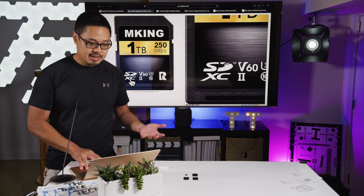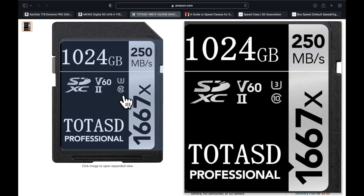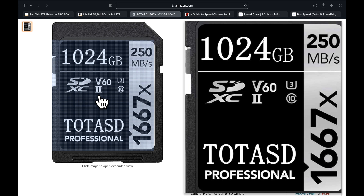I ran across this MKing 1TB card that advertised a transfer rate of 250MB per second. It is an SDXC card with UHS-II and V60 video speed rating. And on this second card that I purchased, it's also an SDXC card with UHS-II speed and V60 video speed rating.